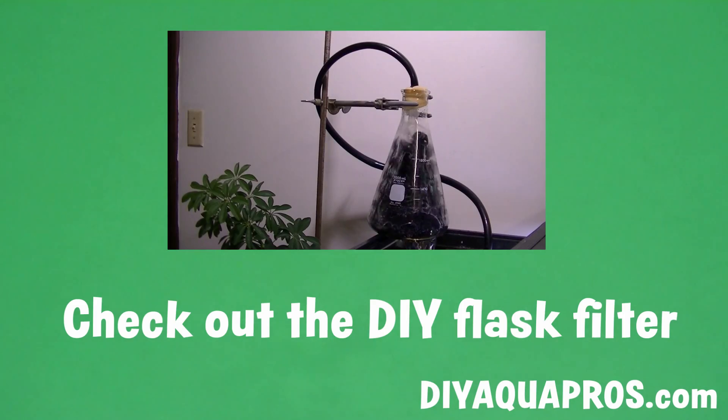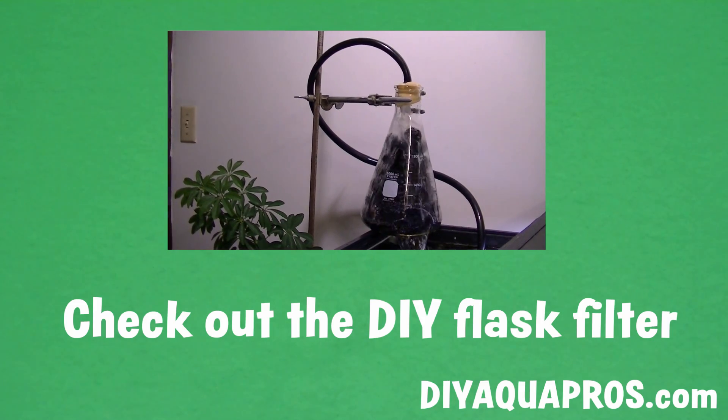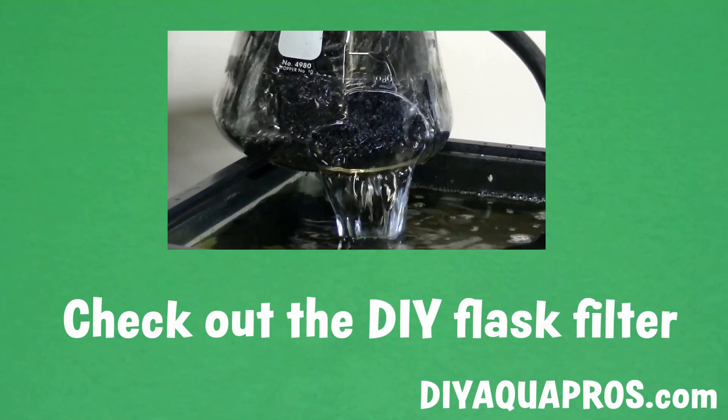You may already know from my previous video where I made an external trickle filter using a broken 2-liter volumetric flask that I'm all about repurposing damaged lab equipment and trying to incorporate it into my tanks. Click here to check out that video if you haven't seen it.